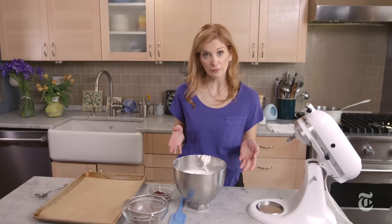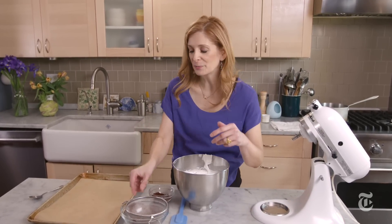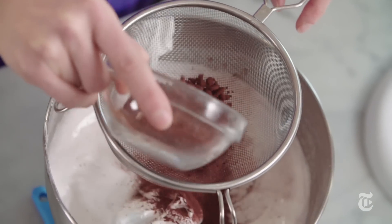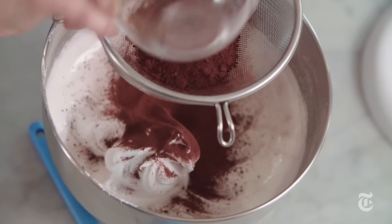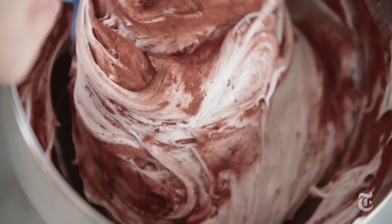If I were making a regular pavlova, I would be all set and start to form it onto the pan. But because I'm making a chocolate pavlova, I need to add the cocoa powder. Fat is anathema to egg whites because fat is what's going to make the egg whites collapse. Cocoa has fat in it, so when you're adding the cocoa to the whites, you have to do it right before you want to bake it off, because as it sits, it's just going to make your beautiful pavlova deflate. Meringue is super sweet and cocoa is a little bit bitter, so they work well together.